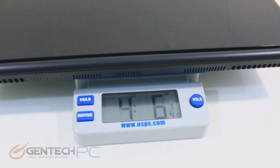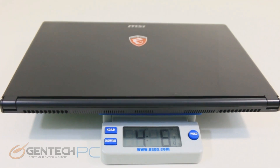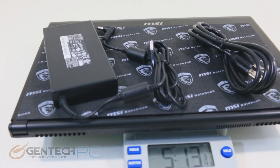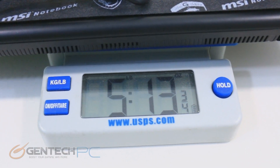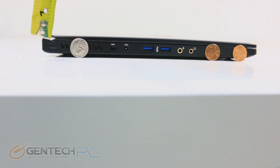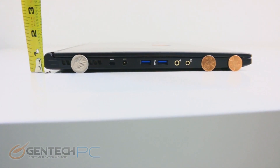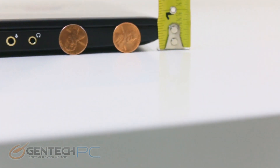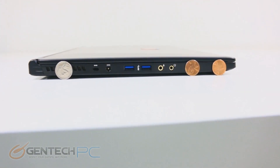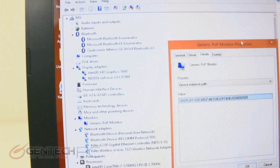Putting things on the scale — the laptop itself weighs four pounds and six ounces. Including the power adapter, the whole package comes to five pounds and thirteen ounces, which is a very fair weight, easy to carry most of the day in a backpack. As for thickness, based on the tape measure and coin comparison, the front of the laptop is about the thickness of a penny, while the rear is about the thickness of a nickel — a very thin laptop that fits easily in any bag.